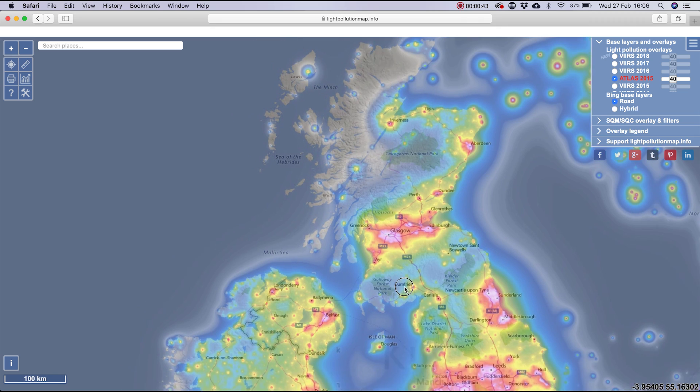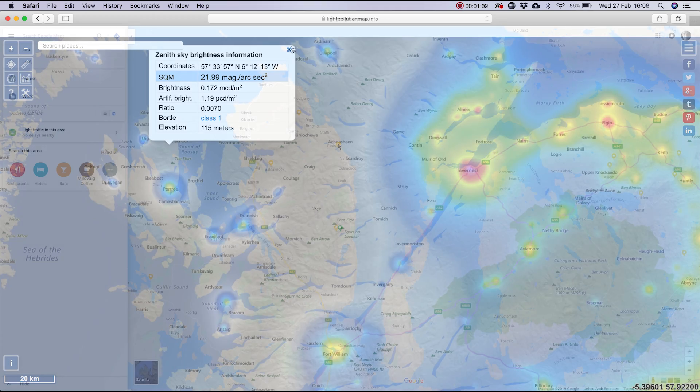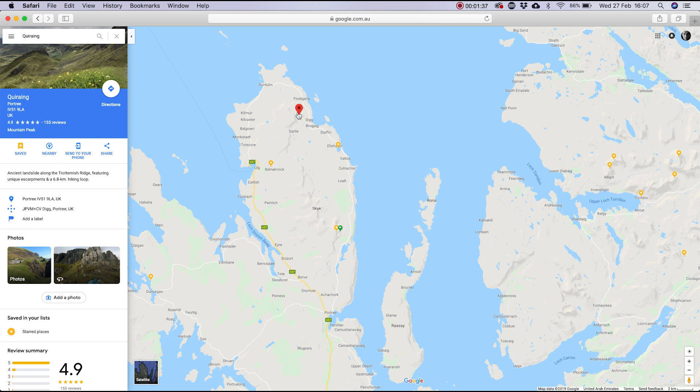When planning your nighttime photoshoot, you want to find the darkest location possible nearest to you. If you go to lightpollutionmap.info, this is a great place to start. By using this and Google Maps, you can find the darkest locations near you so you'll know where to go for a good dark sky. Also, depending on where you are on the planet will determine how dark it gets. The closer you are to the Arctic Circle in the summertime, the lighter the night will be — so these are two things to take into consideration when searching for a dark sky.